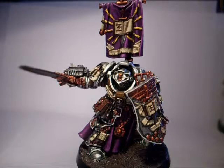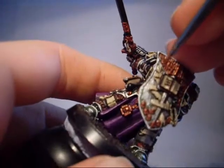Hey, it's Luke here from Pubtier Painting Studio. Welcome to the second part of the Caldor Drago tutorial. I'm going to kick things off right where we left off with the highlights on some of the bits of the model that need highlighting.